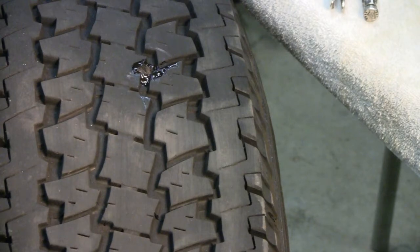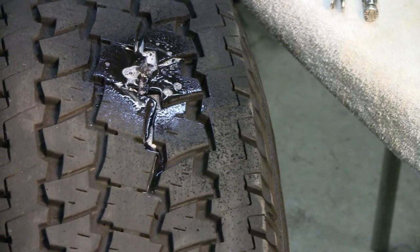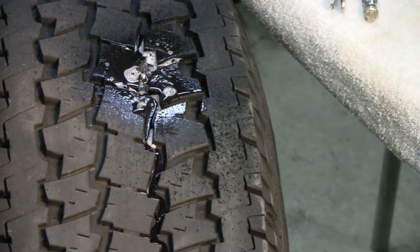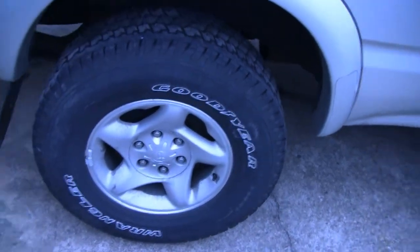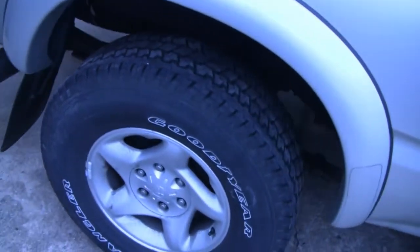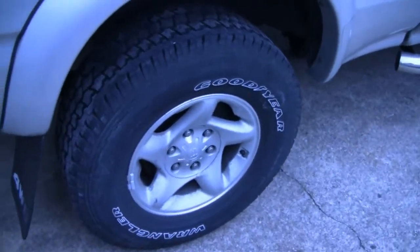Now what I do is test it, see if there's anything coming out. Got no air bubbles coming out. Not the best repair, but it works. I've only got 10-20,000 miles left on the tire anyway. Let me just fill it up, put it back on the truck, and we're done. Got the tire on, filled it up with air, got the correct pressure in it, we're all ready for cruising. I hope some of you guys might have learned something. Some of you might do it differently, but that's how I do it and I've never had any problems. Talk to yous later.